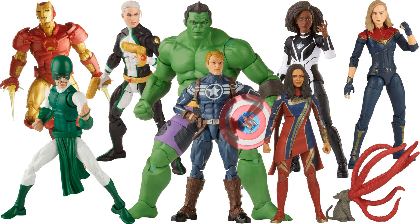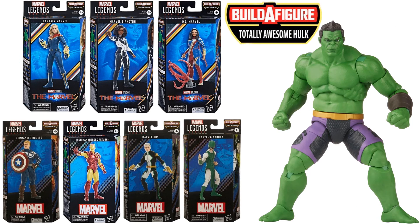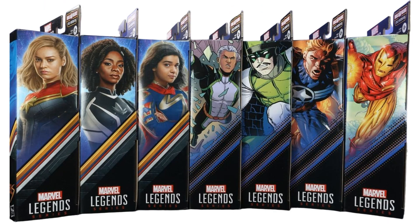There's that full wave — the rest is comic-based — with plastic-free sides of the package.